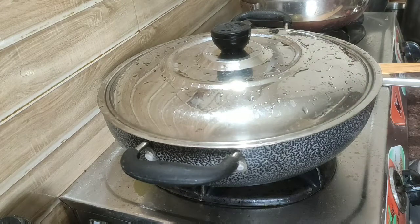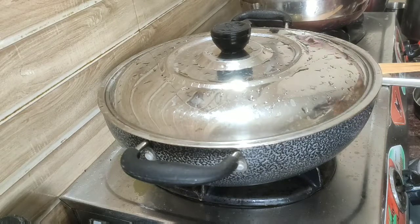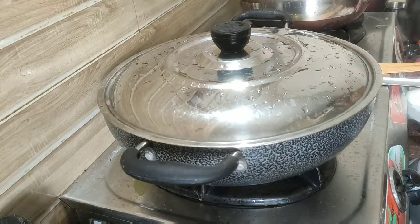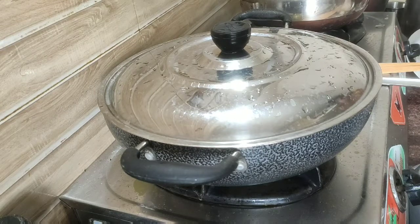Then we will add salt to the dish. Then we will close it. Then we will add some sauce to the corners.